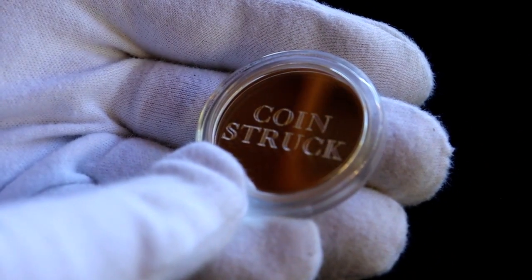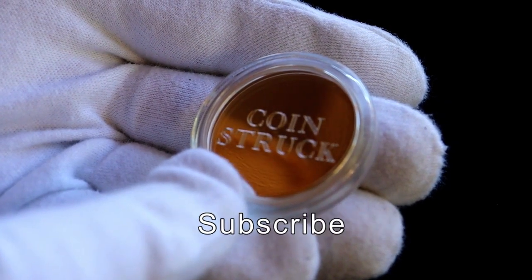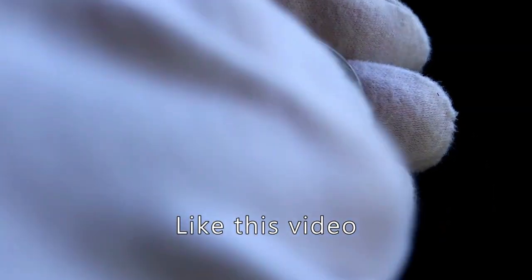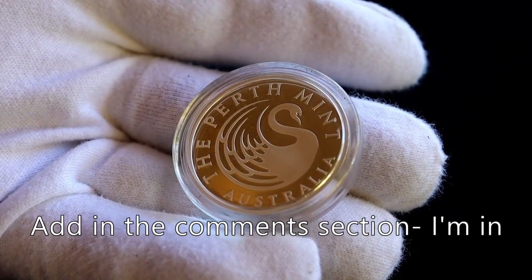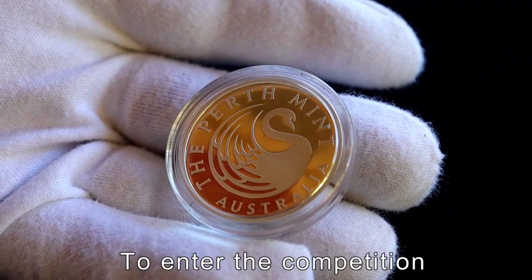So very easy to enter the competition. Firstly you need to subscribe to the channel. Secondly, like this video, and thirdly, just in the comment section say 'I'm in', and next weekend I'll draw the winner and announce the winner using the YouTube random selector.